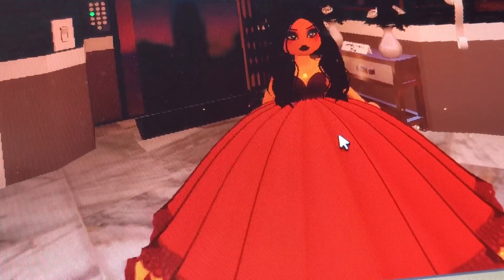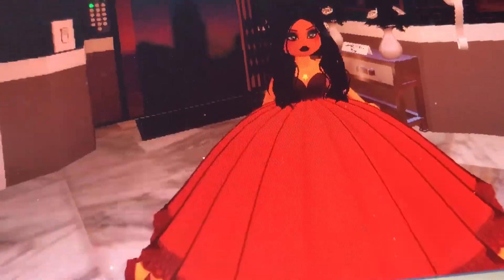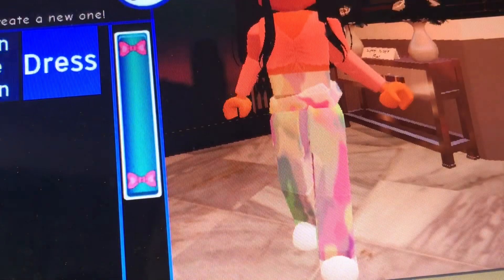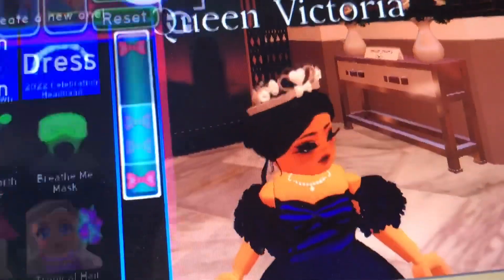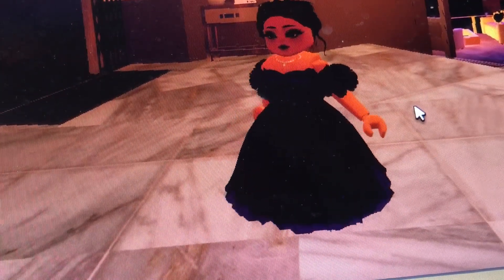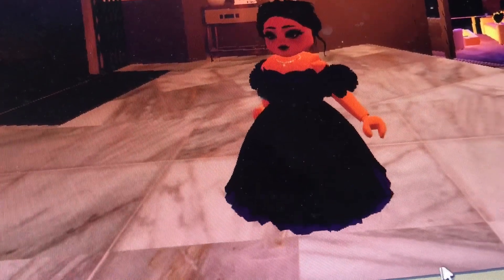Now on to the next era. I'm not going to do every single one — there's six. So now let's look at Victoria. I'm doing it off of the BBC — or actually PBS — drama show, Victoria.